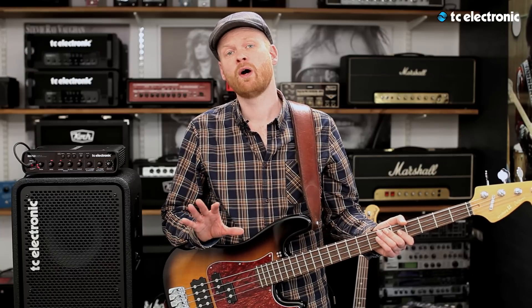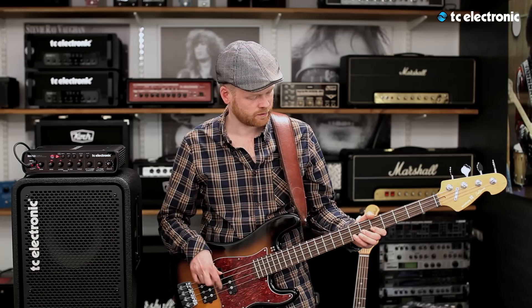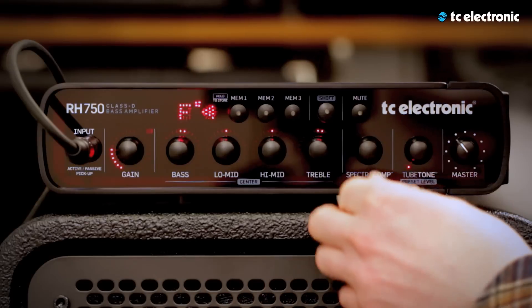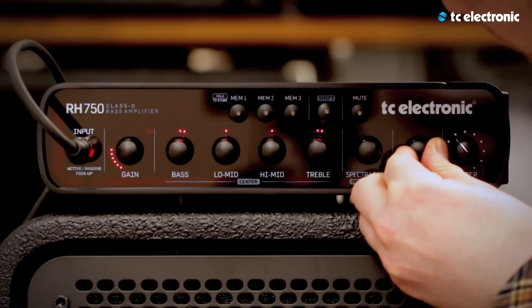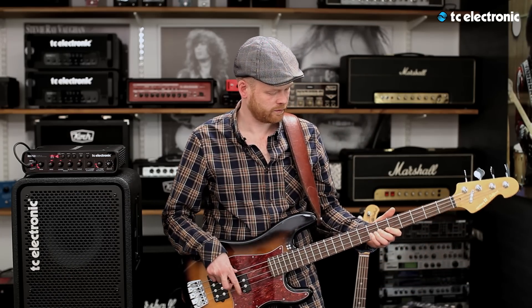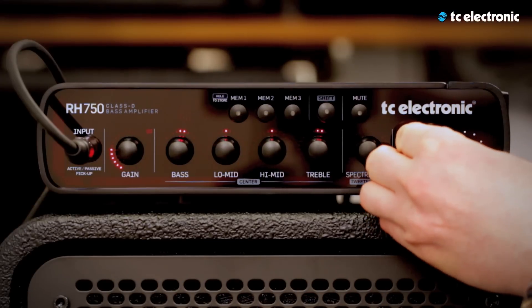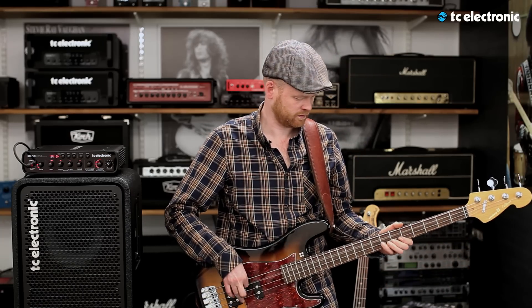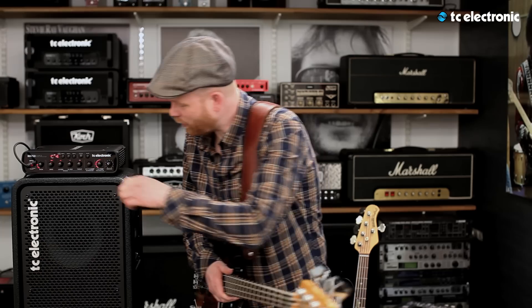Tube Tone is for the bass players who love the sound of a vintage amp. It's not only an emulation of the pre-tubes, it's also an emulation of the power tubes. The sound will go from warm, up to a grittier sound, to totally dirty. Now I'll put some Tube Tone into it — a little, then some even more, and now all the way to the limit.